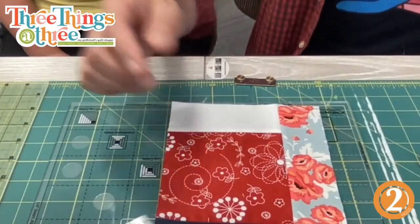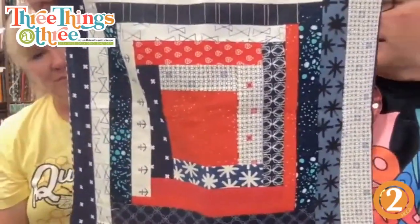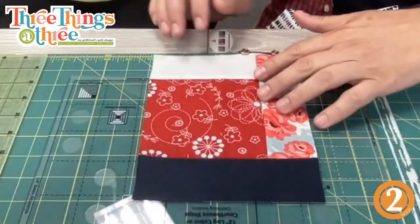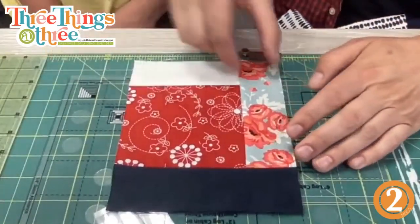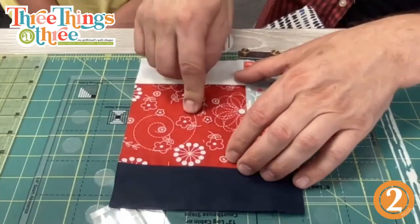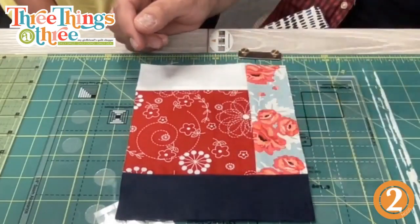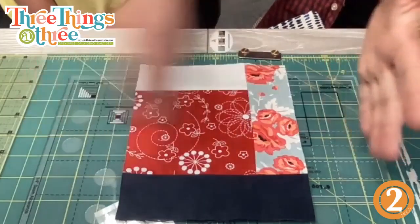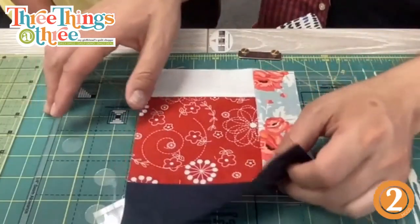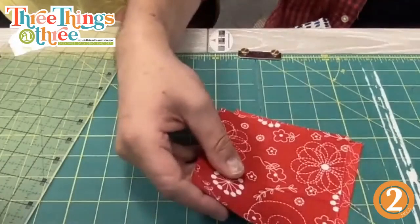Now, one tip: if you want to keep your red square centered, you want to use the same size strip all the way around doing your log cabin. For example, if every strip I'm doing is two inches, they end up one-and-a-half inches — that way your red square stays centered. That's not really my jam though. I like things wonky, I like things offset, off-centered. So personally I'm just going to use whatever width of strip I happen to have.